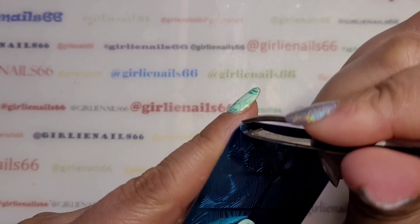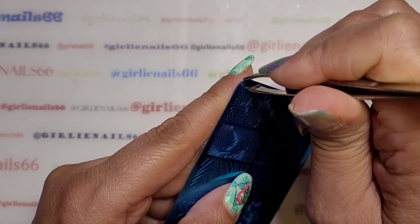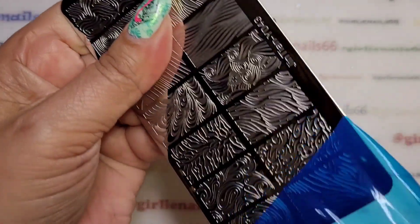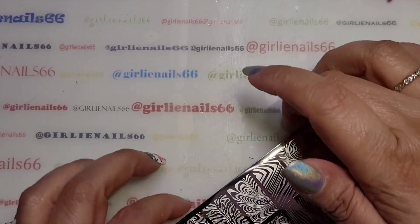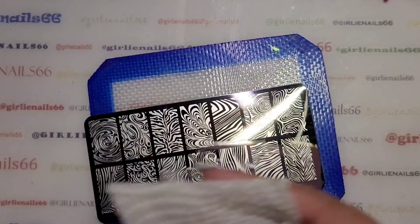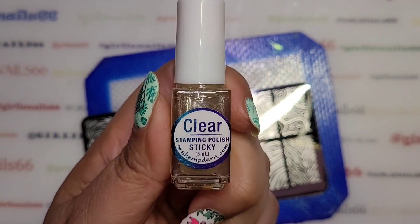I'm going to take off the blue film, and then I'm going to quickly clean it and take a wipe to get rid of whatever little fuzzies that may be on it.